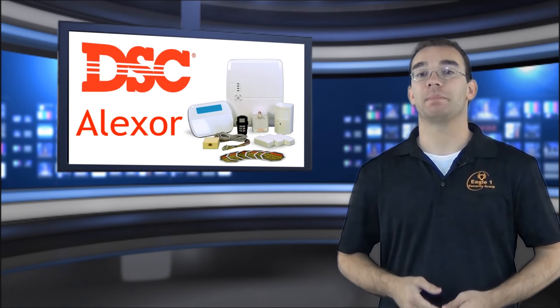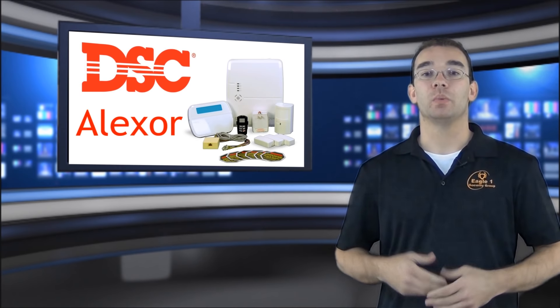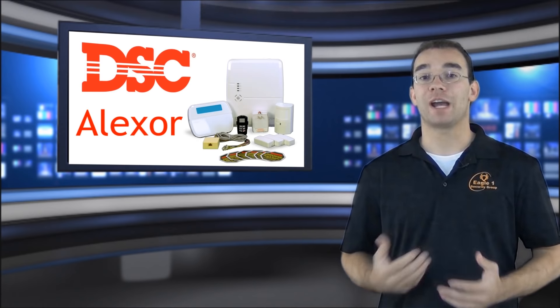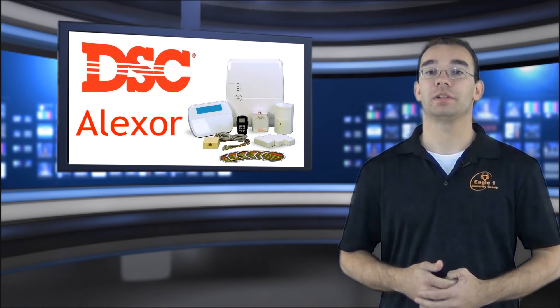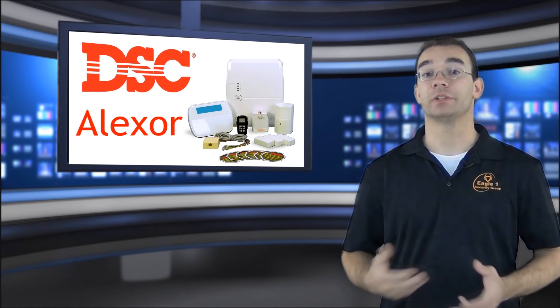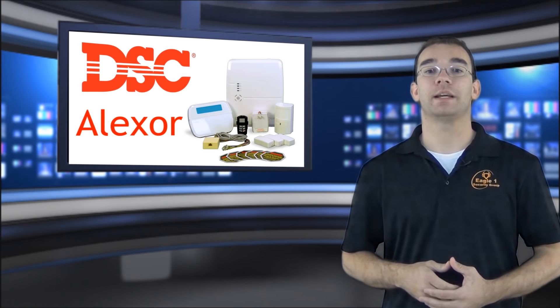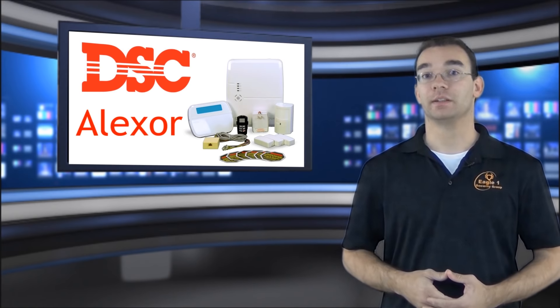The Alexor by DSC is by far one of the best wireless alarm systems on the market today. We offer the DSC Alexor in a variety of kit configurations. The Alexor kits are all the same but just offer a different variety of sensors and accessories. Thanks for watching this review on the DSC Alexor. I'm Ryan with the Alarm System Store.